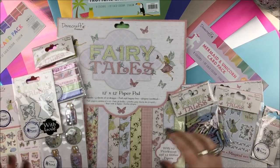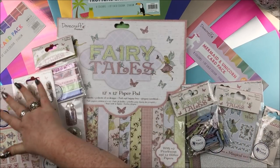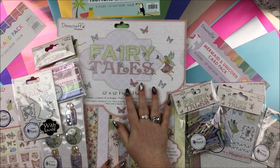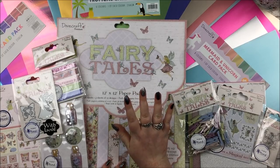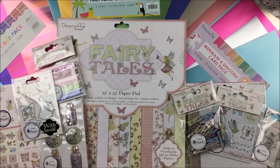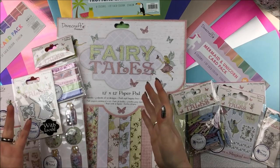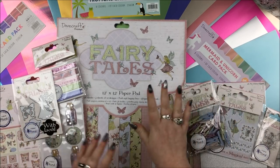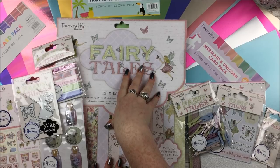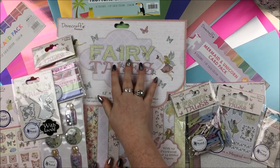So there is the beautiful Dovecraft Fairy Tales collection with all the embellishments, and these incredible card packs — I love them so much. I'll leave links in the description box for where you can buy everything. I try wherever possible to give you options — Amazon, Hobbycraft, Crafts online, different places — so you can search for the best prices. Thank you so much for watching. Please leave a thumbs up if you enjoyed this video, and let me know in the comments if you have any questions or if I forget to link anything. Okay, thank you so much — bye bye!